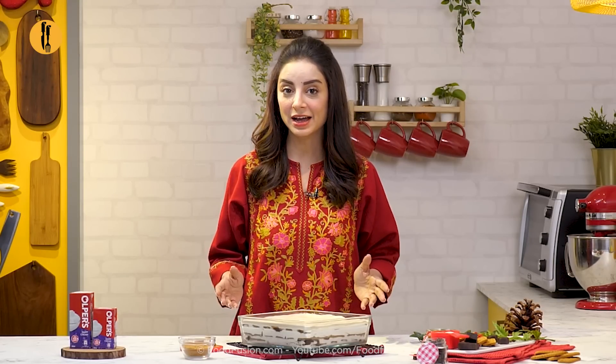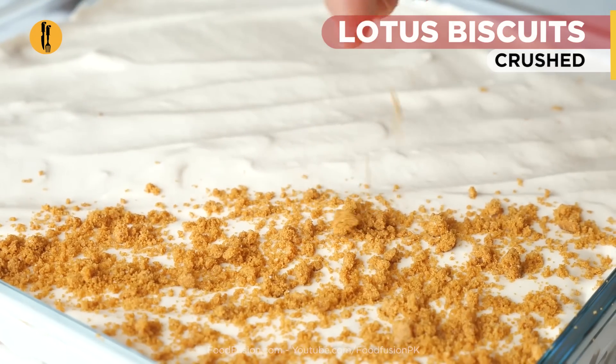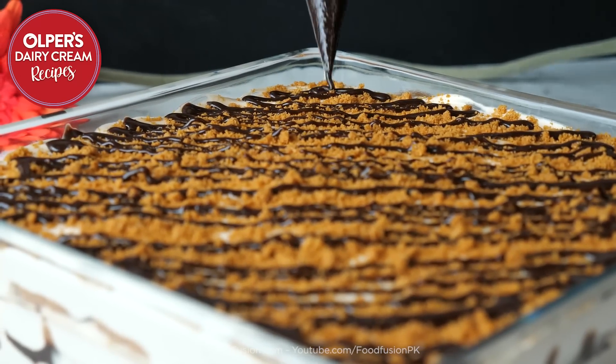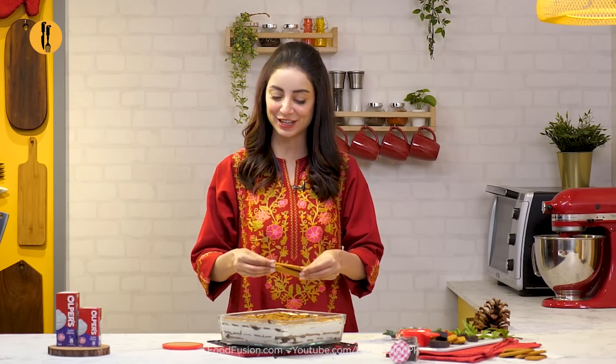The cake is done! Now we will decorate it with Lotus biscuit crumbs. I've got the chocolate ganache on, and now the Lotus spread goes on top.